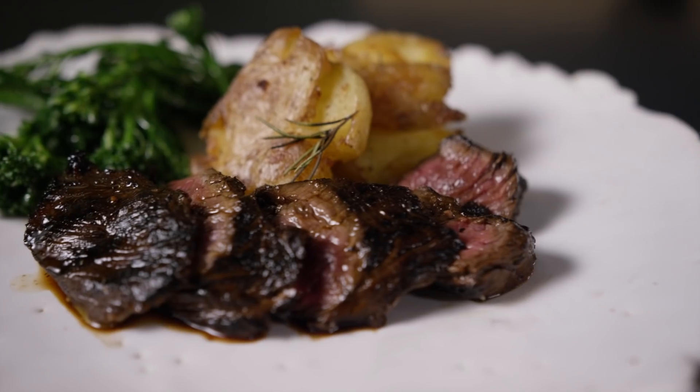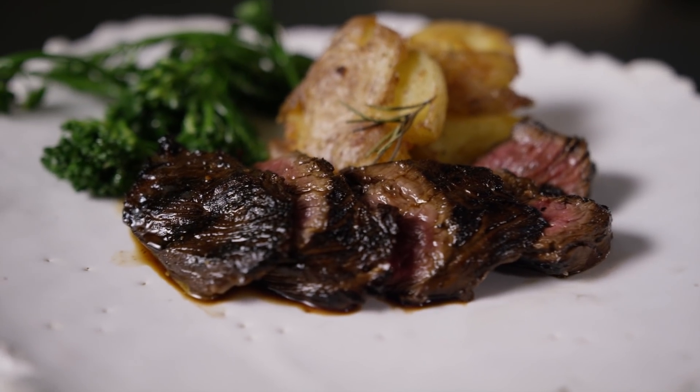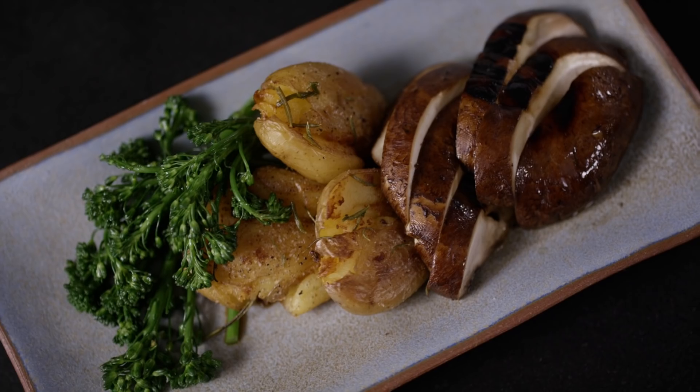There you have it — hanger steak with balsamic soy and plum marinade, and a delicious vegetarian dish with sliced grilled portobellos. Enjoy!